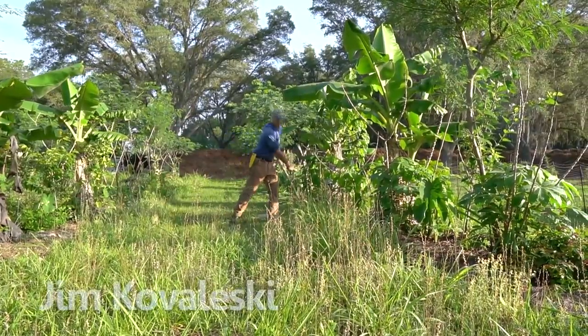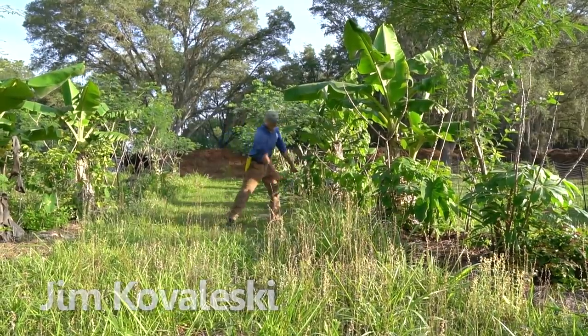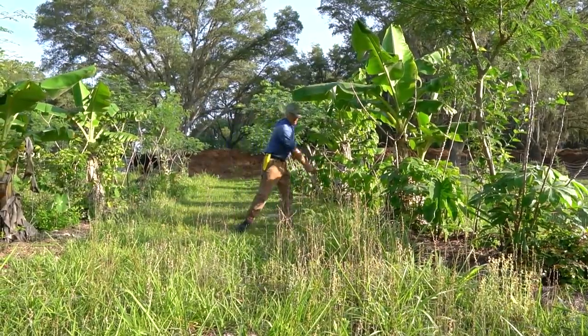It's still pretty lush with the irrigation, so the bahia's cutting good. There just ain't that much of it — doesn't make much mulch.